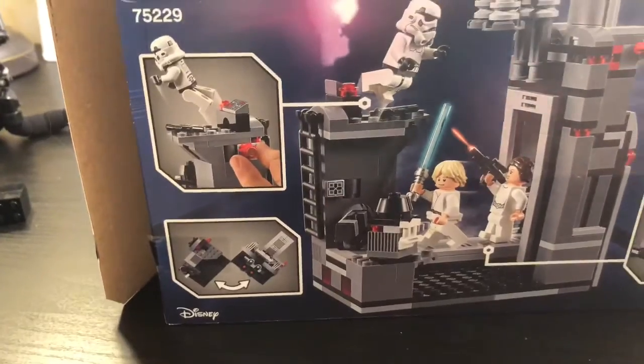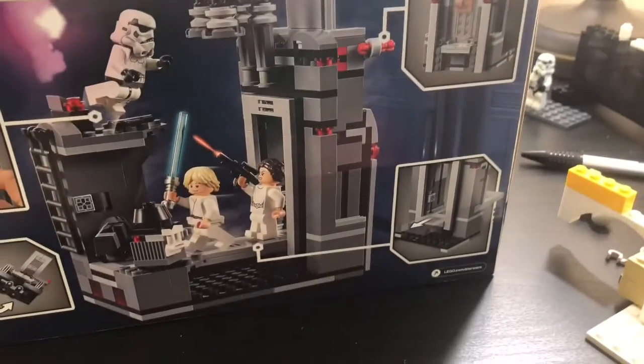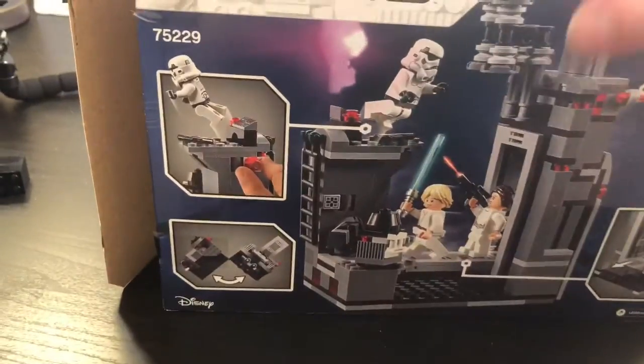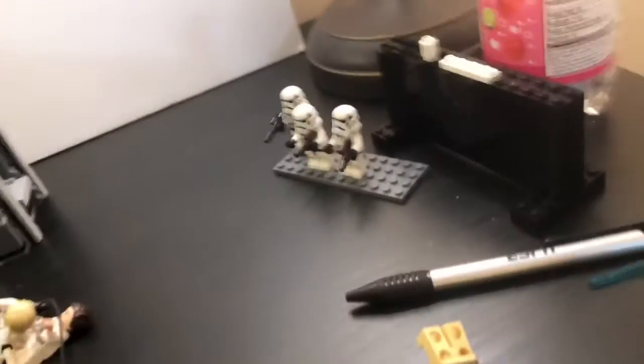Flip it around and it shows you all the features you can do — move it, send them flying, close the gate, pull that out. On top it shows the actual type of Luke and the seat right there. There's also an advertisement for the LEGO app, but I don't really use it.